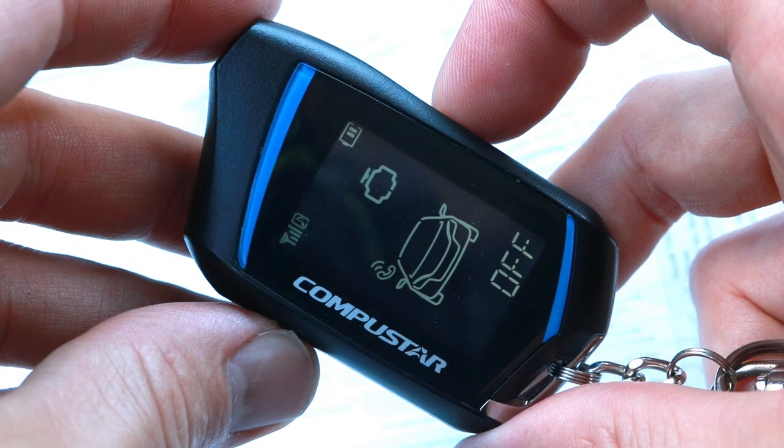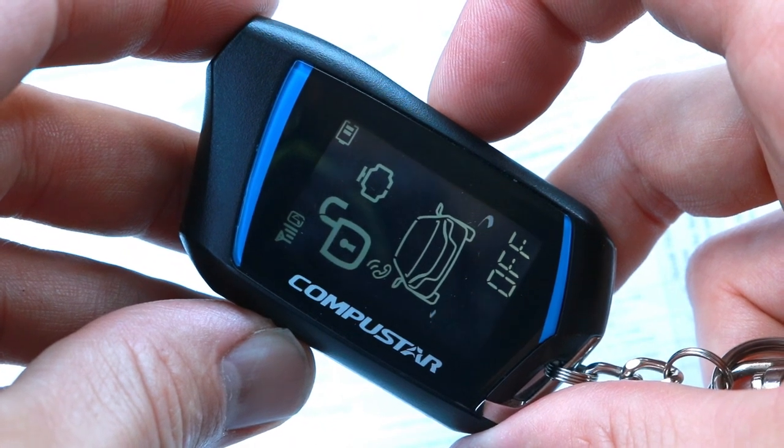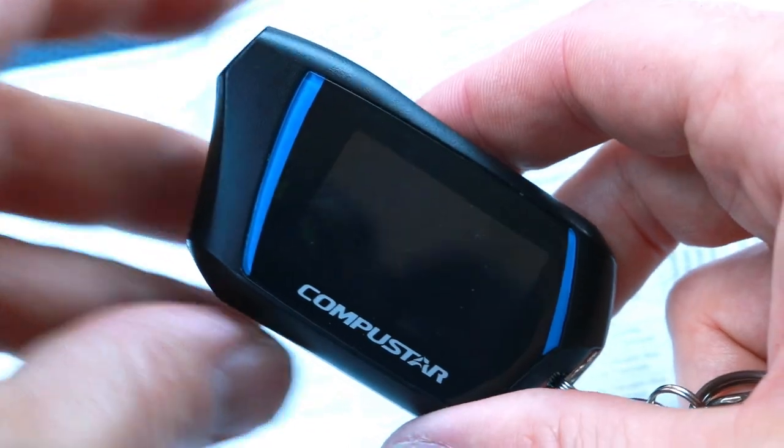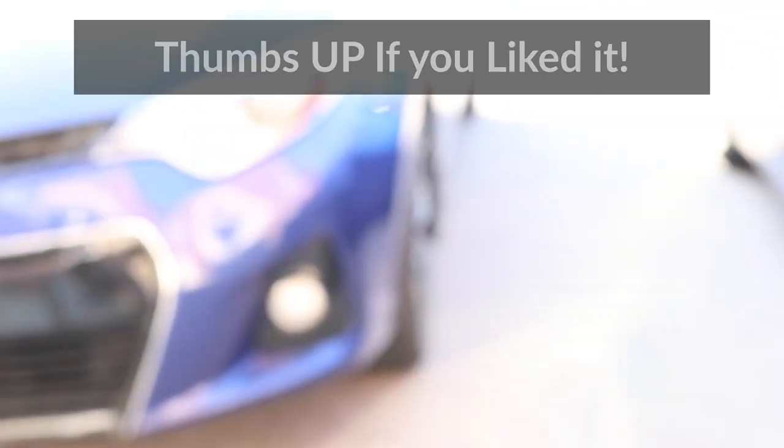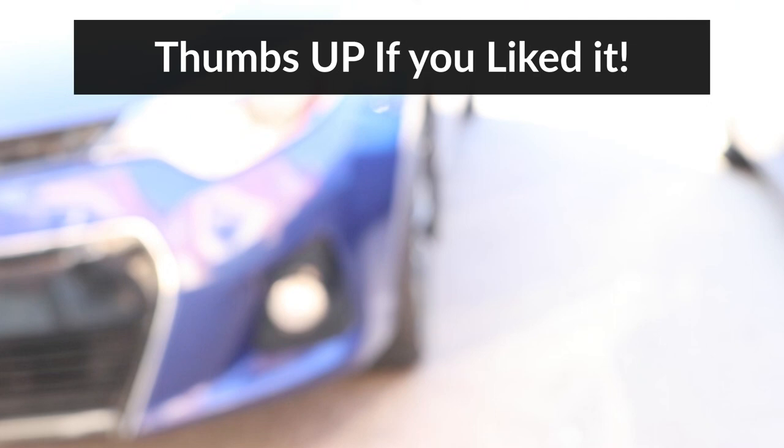If you want to set this option back to disabled, just do the same procedure again, but tap lock instead of unlock at the end. So I hope that helped. If you liked the video, please make sure to give it a thumbs up and consider subscribing — I have more interesting videos on the way. Thanks for watching!